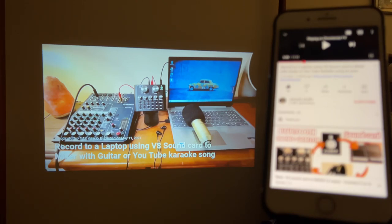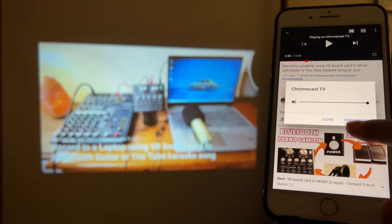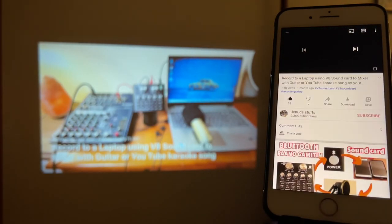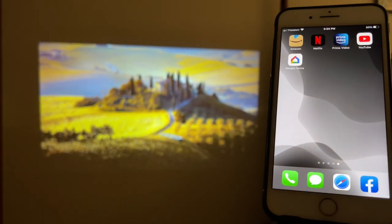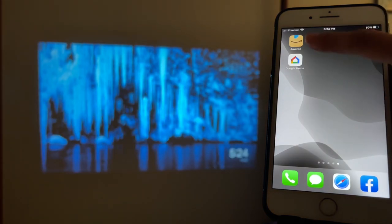To disconnect, tap that square cast icon again and simply tap Disconnect — and now we're disconnected.